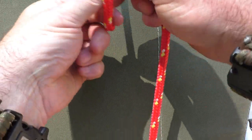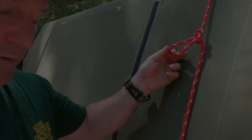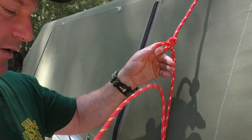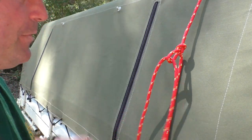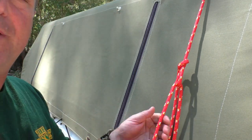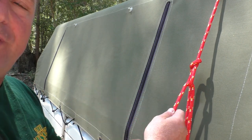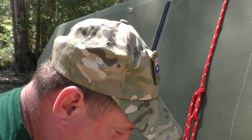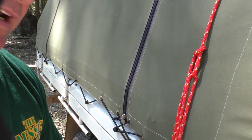So what we're going to do is do a loop and then bring the rope through. We've done that — the next bit is to bring our working end up and feed it through our loop. As you can see, I've got the working end through the loop that I've made, and we just pull it down and then tie it off. And team, that is a truckies hitch.